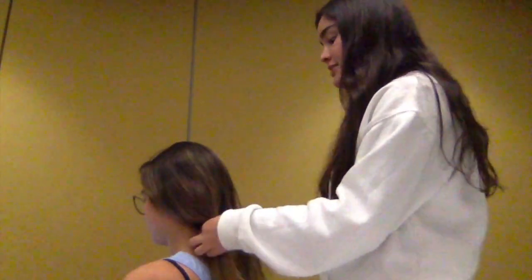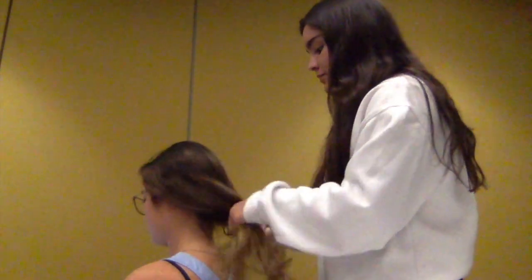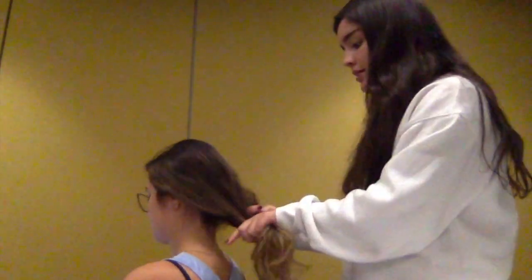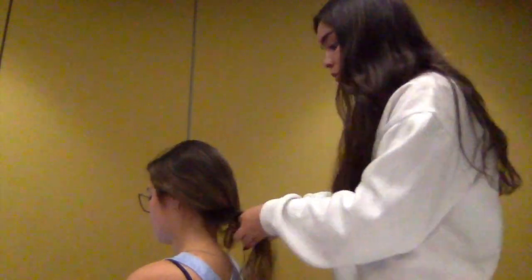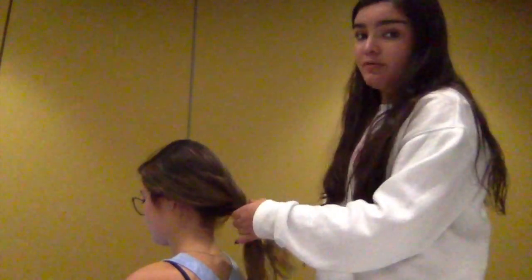What you want to do is take the hair and divide it into three separate strands. Once you have that, you're just going to put the first strand on top of the second, and then that first strand, you're going to put the third one on top of it. And you just keep going, put the strands on top of each other.